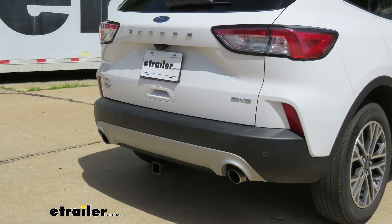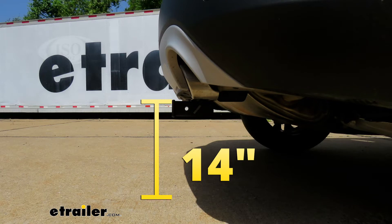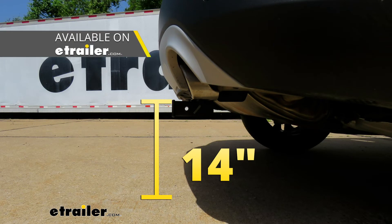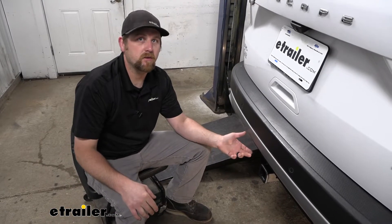I'm going to give you a couple of measurements you can use to help figure out which hitch-mounted accessories will work best. From the ground to the top inside edge of the receiver tube opening, that's going to be about 14 inches. So if you plan on towing, chances are pretty good you can use a ball mount with a straight shank or one with a slight rise. From the center of the hitch pin hole to the edge of the rear bumper, that's going to be about five inches, which helps you figure out if folding-type accessories can be stored upright without contacting the back of your vehicle.